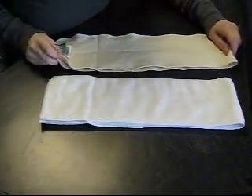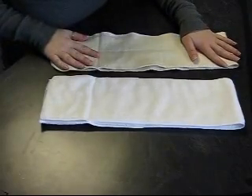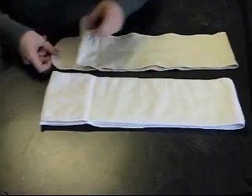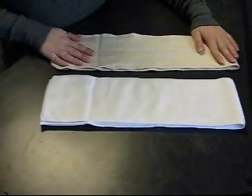This is a tutorial on how to use the inserts available at Metal Earth Diaper. These are both Greenacre Design, or GAD, inserts. They can be used in two different sizes because they have a flap, and they can also be used for extra absorbency. This is a microfiber insert, and this is a hemp insert.